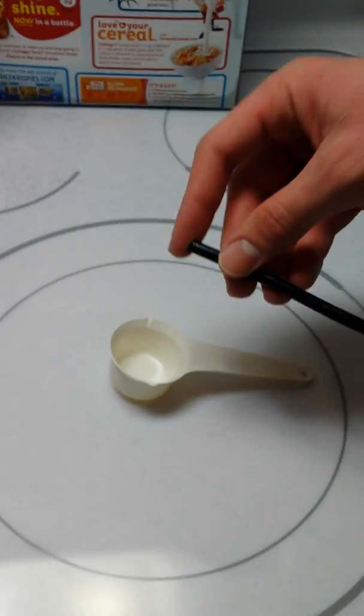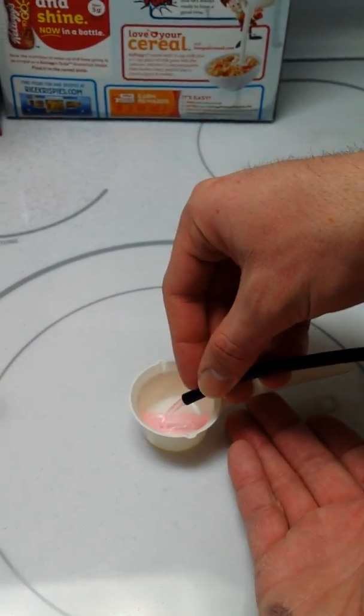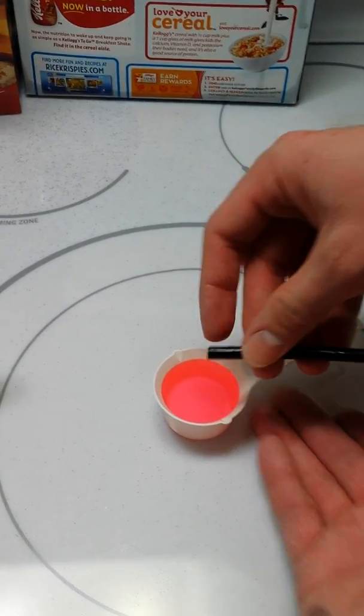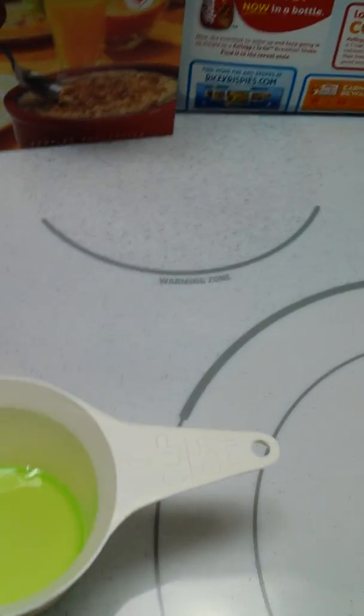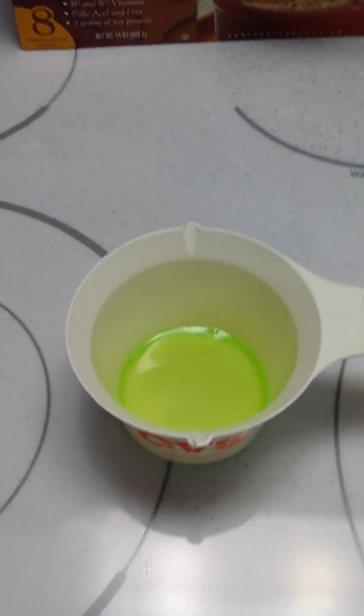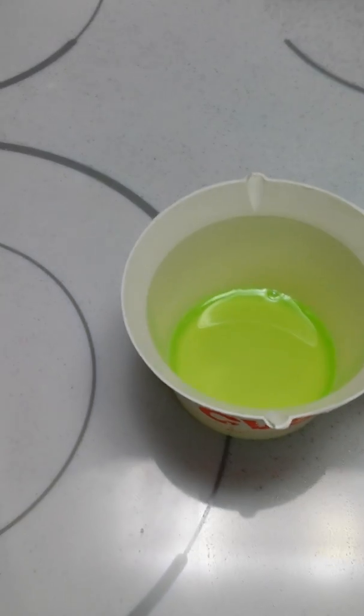Now we'll put it in the cup. We'll start to add it and see what happens. Total waste of antifreeze, so I'm not using a lot here.